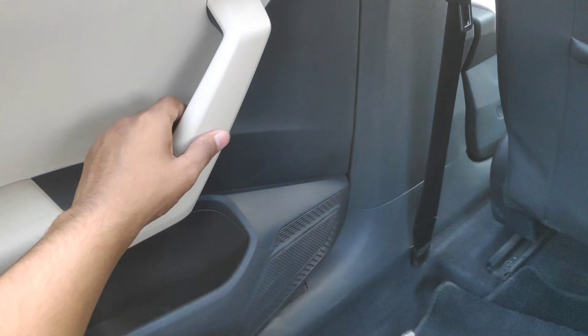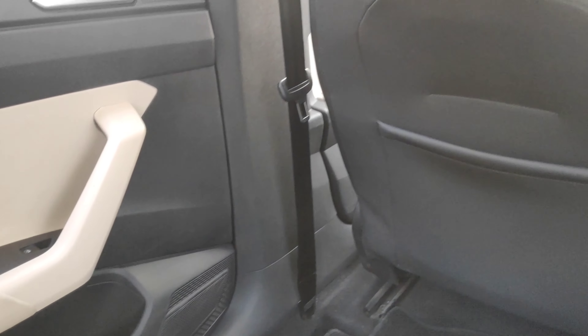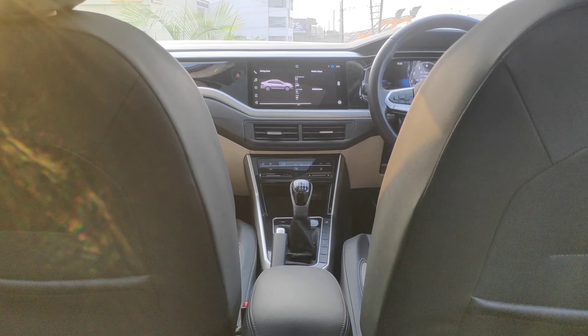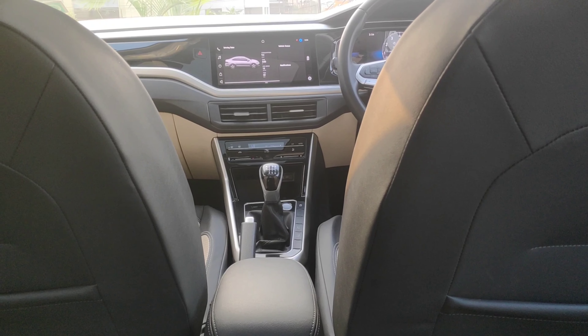The rear seat uses a little leather, while hard plastic is used in other parts. There is a white and black treatment used in this car. The overall build is good. There is plenty of space at the rear. Let's talk about power.